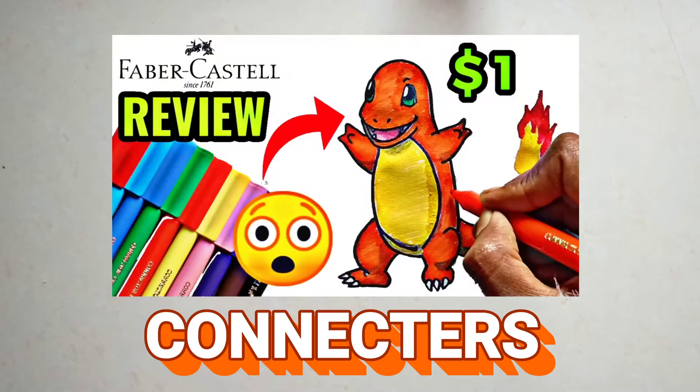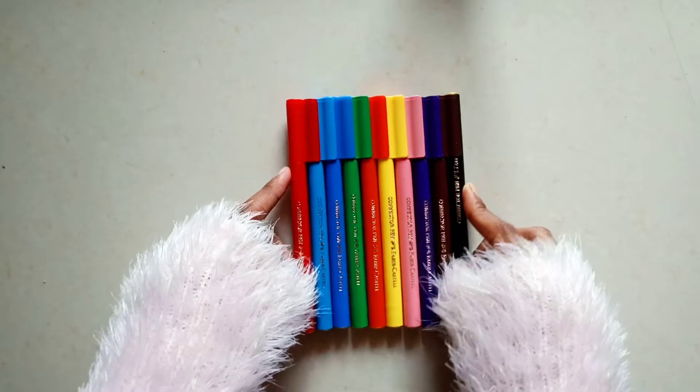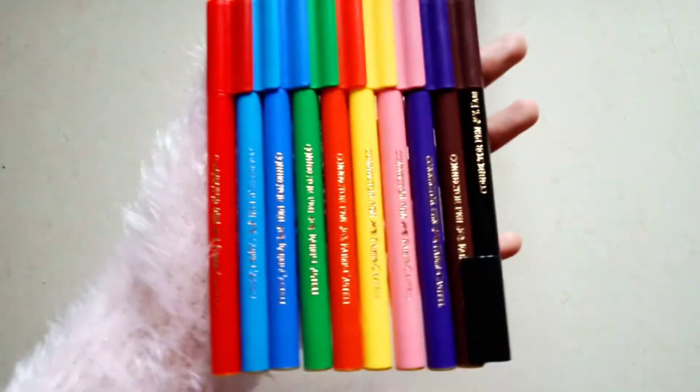Hey everyone, welcome to my channel. This is a review video of Faber-Castell Connectors.